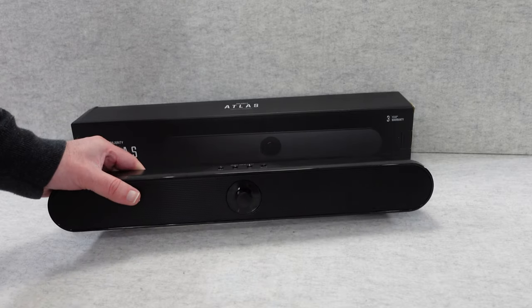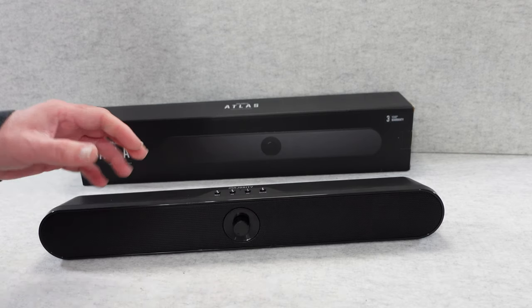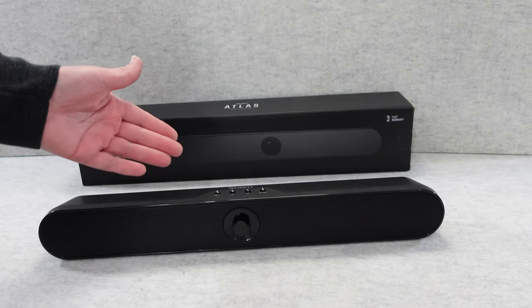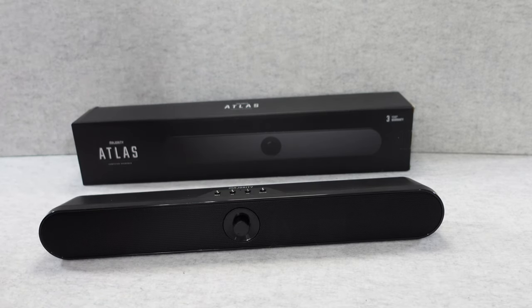At this superb price point, you're getting really good build quality backed up by a really good brand and up to three years warranty — I think that's a fantastic value for money proposition. It looks great, it sounds great, and I can highly recommend it. If you want to purchase one of these for yourself, check out the links down in the video description.